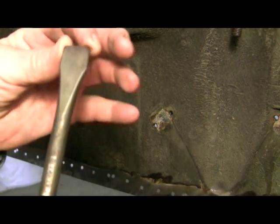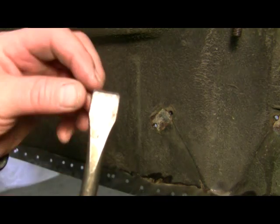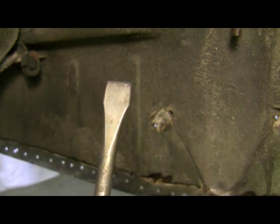One other little modification I made: the sharp corners of the chisel were gouging the metal, so I just hit the corners with the grinder and polished it just a little bit so the sharp corners are gone and it doesn't gouge the metal.